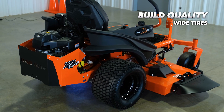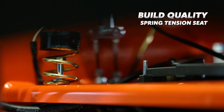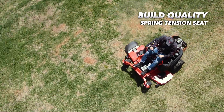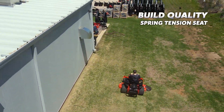The tires are nice and wide, much wider than other mowers in this price range. This, along with the spring tension seat platform, helps to provide a super smooth ride for a mower, even though there's no front and back suspension. It's truly surprising, and I recommend you give this mower a test ride if you get the chance.